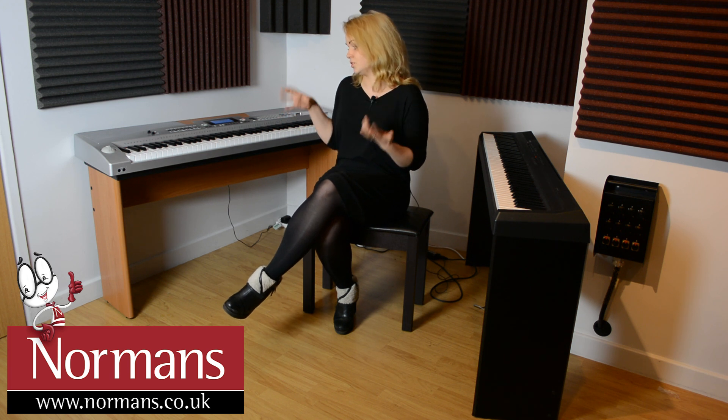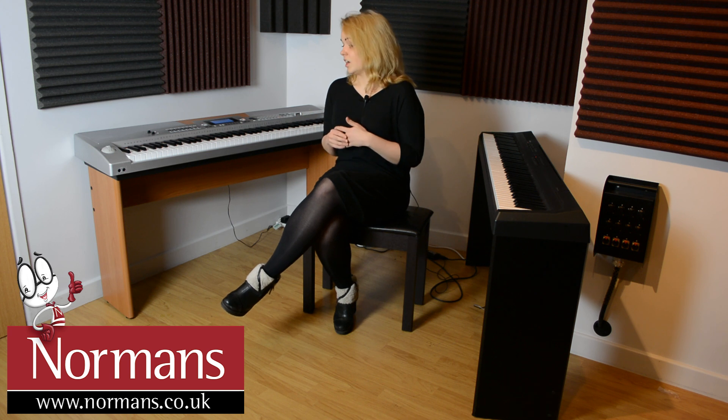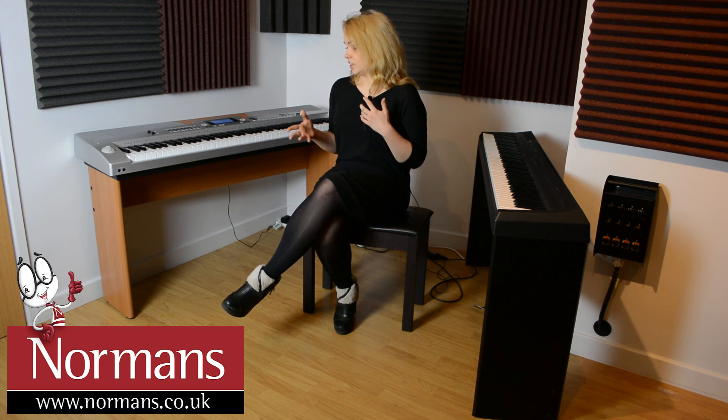So everything that you would usually find in a keyboard but on a digital piano — if you're looking for the best of both worlds, that would be a brilliant option.